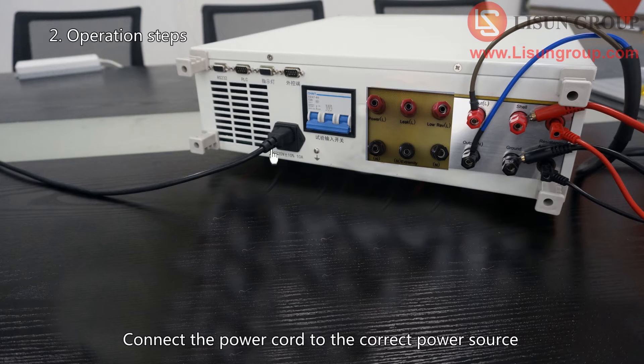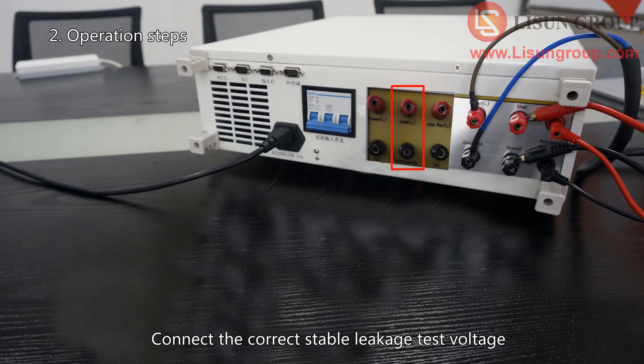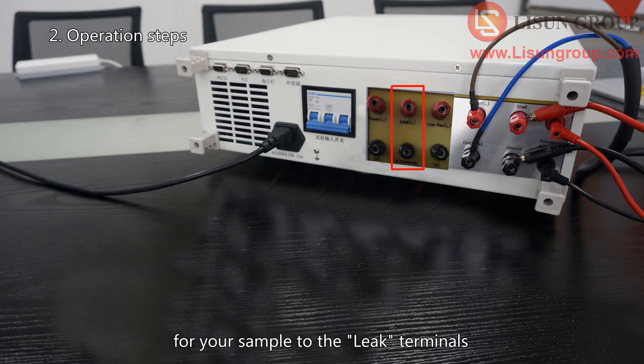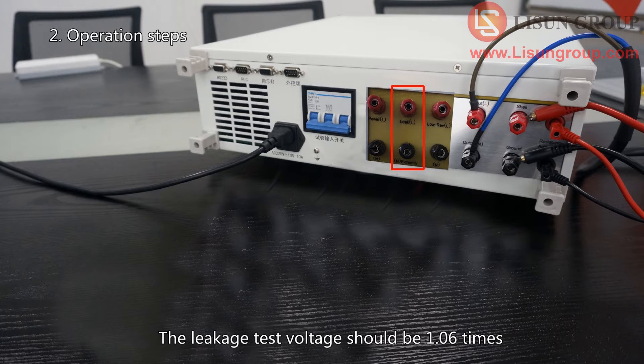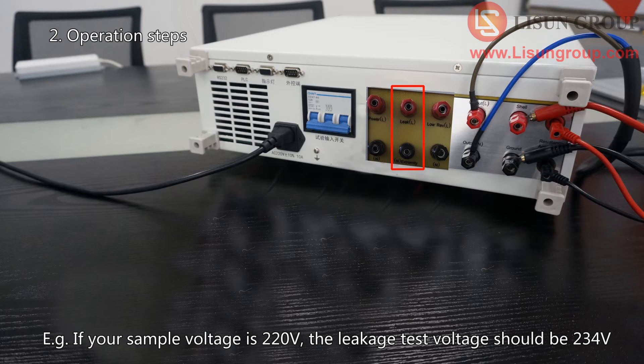Connect the power cord to the correct power source. Connect the correct stable voltage for your sample to the power terminals. Connect the correct stable leakage test voltage for your sample to the leakage terminals. The leakage test voltage should be 1.06 times the sample voltage according to the standard. For example, if your sample voltage is 220 volts, the leakage test voltage should be 234 volts.